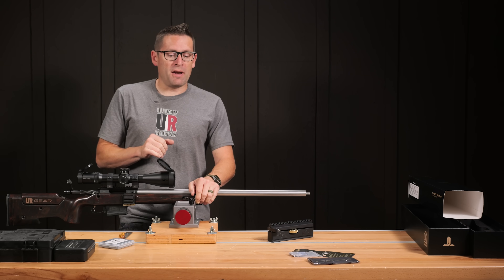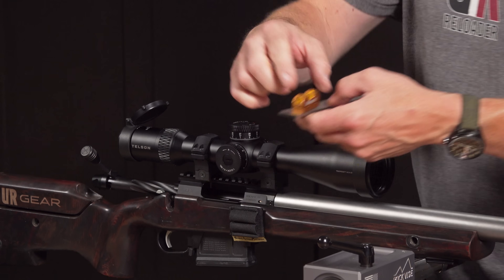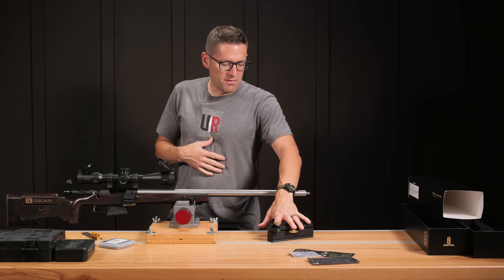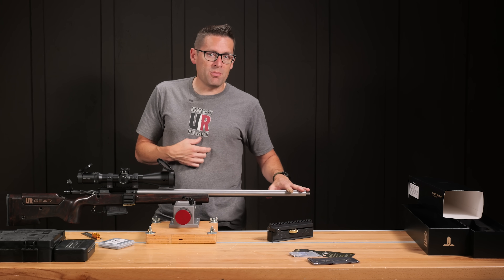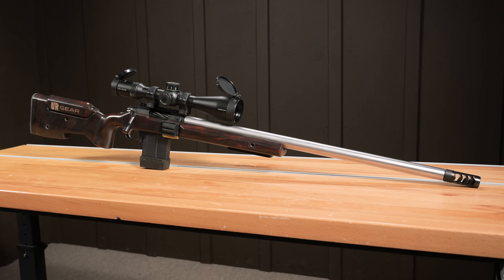The scope is mounted. I actually decided to use a parallel off the bottom of the scope and a precision level instead of wedges, just so we could utilize the true advantage of using the scope leveling mount. With the scope on, the last thing I need to do before going to the range is add a muzzle brake.